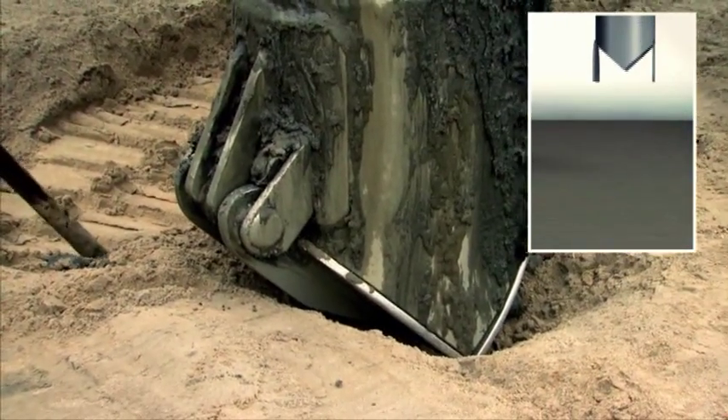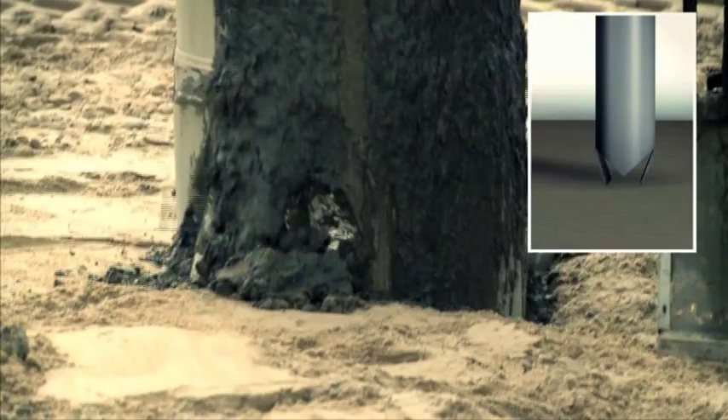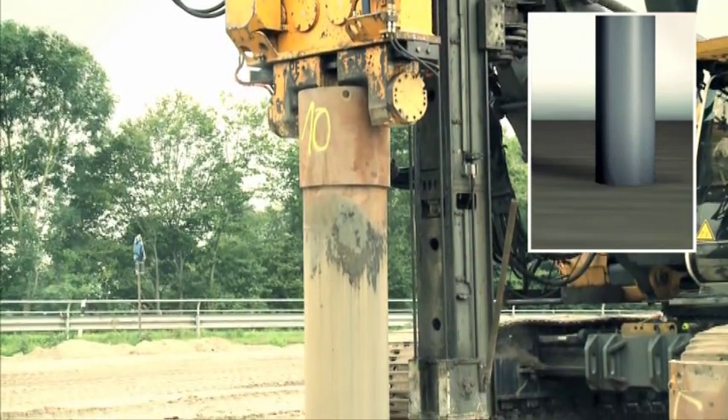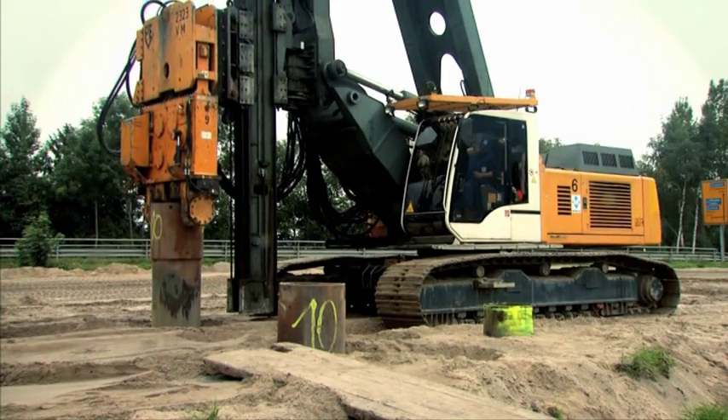After closing the flap operated foot valves, the steel pipe is then sunk under vibration down through the soft materials to the bearing soils into which the GEC will be founded. The surrounding low strength soils are displaced during this process.